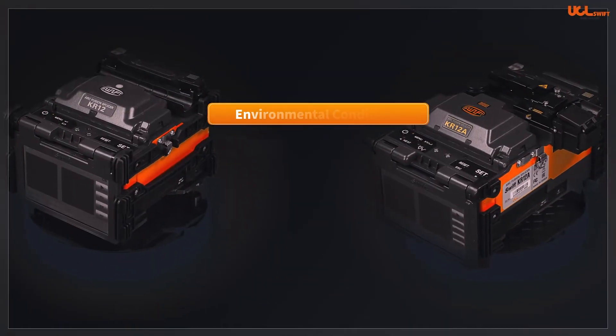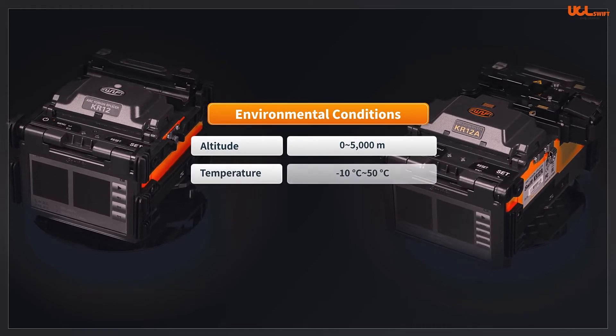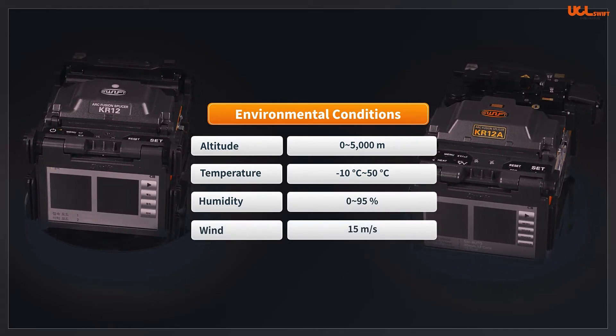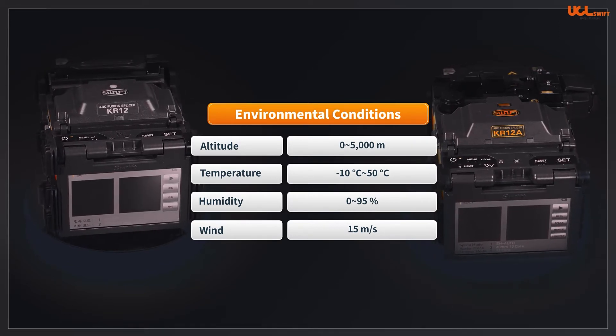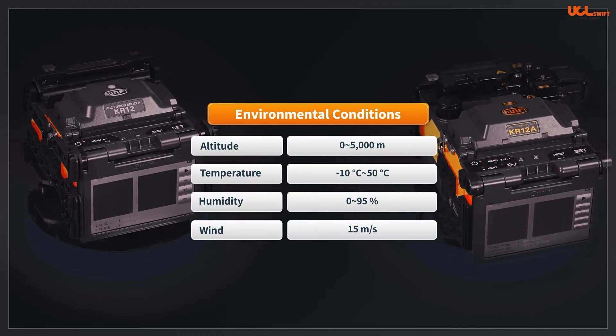Both are capable of splicing with environmental conditions from 0 to 5,000 meters above sea level, ambient temperature range of -10°C to 50°C, relative humidity of 0–95%, and wind speed of 15 meters per second. The splicers illustrate stable performance even in an extreme environment, and are dustproof, waterproof, as well as shockproof.